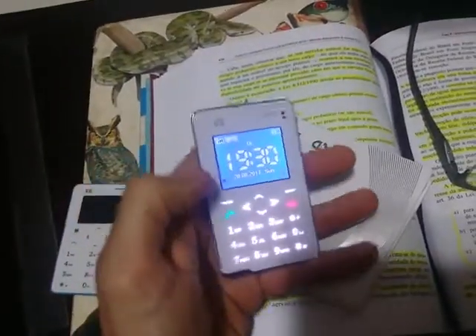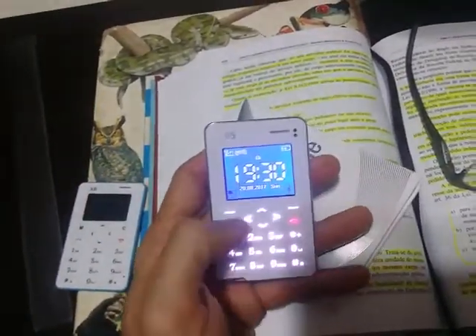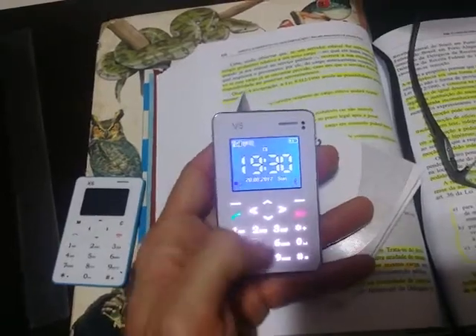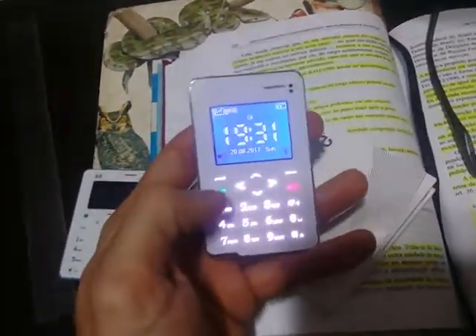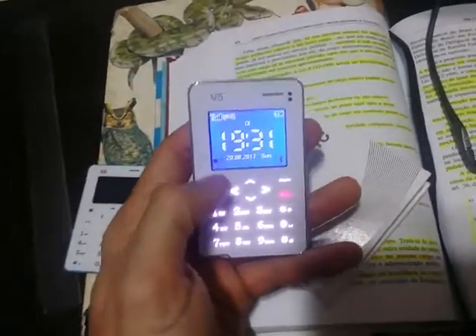But this one is colorful — the keyboard lights up, and the front is all made of glass, a good glass. The touch is good too.